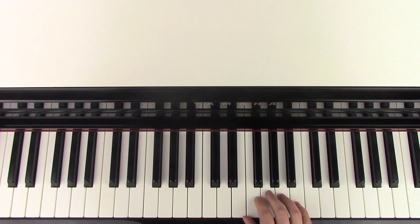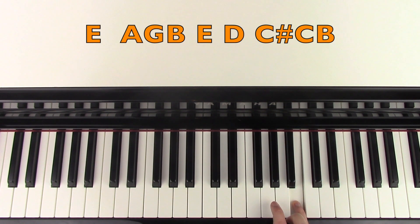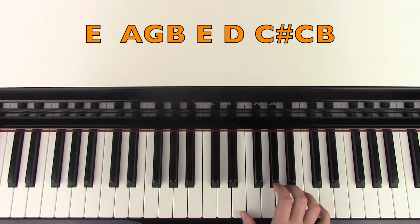So we're going to do the right hand first, and here is middle C as a reference. You're going to start with your thumb on E. So you're going to play E, and then A, G, B. Then E, D, C sharp, C, B. Let's try that again.